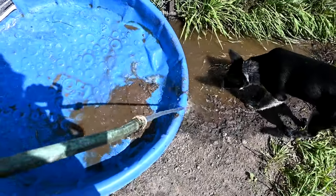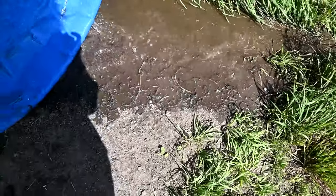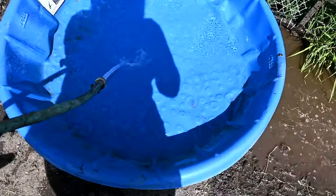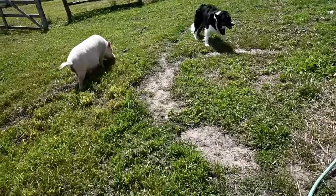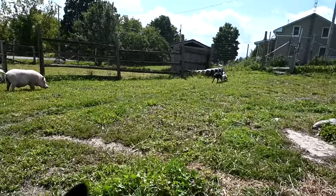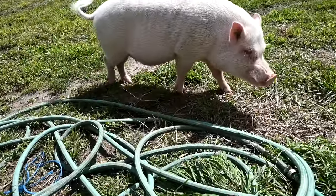All right, let's do some clean piggy pools. There's number one — gross! I love to just sit here and watch everybody play. Winston likes to just sit here and watch with me. Isn't he so cute? Nice fresh pool.